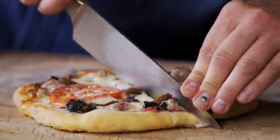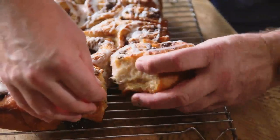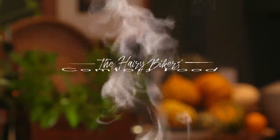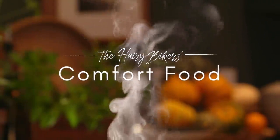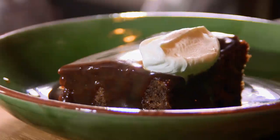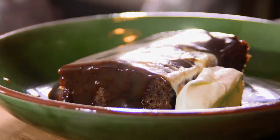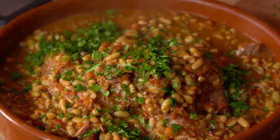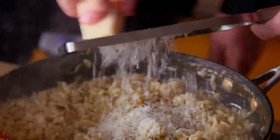There's nothing quite as comforting as simple home cooking. Today, recipes from my neck of the woods, Cumbria. We're creating glorious dishes to remind me of home, using the most amazing local produce.